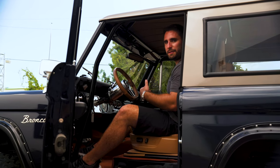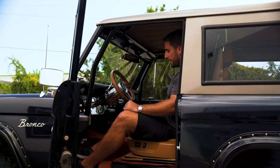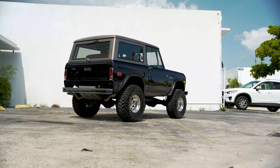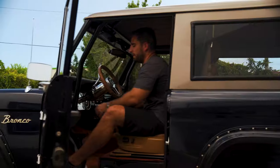Inside it has a standard center console for these aftermarket Broncos where you can hide the head unit for the radio and open it up. I've been talking about the drivetrain, the motor, and everything, but you guys haven't heard it yet. So let's fire this thing up.